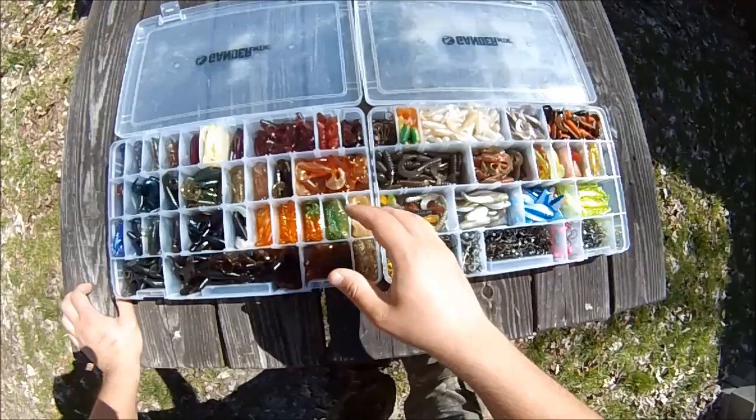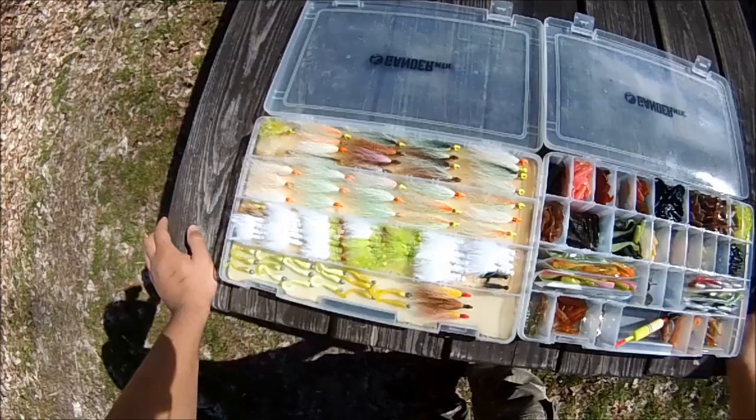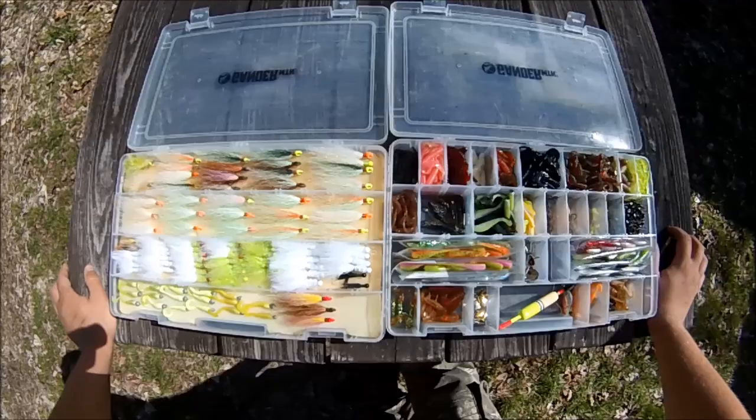I pick and choose depending on what fishing I'm going to be doing. Next up I've got some more jigs, but these are all smaller jigs or micro jigs, mostly for panfish and for picky game fish.